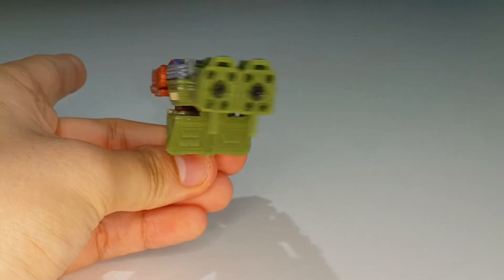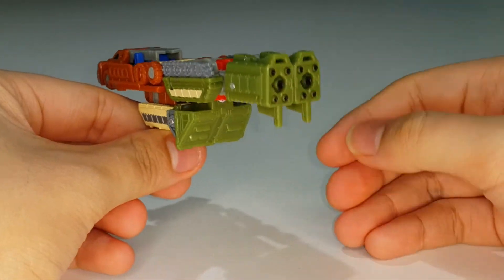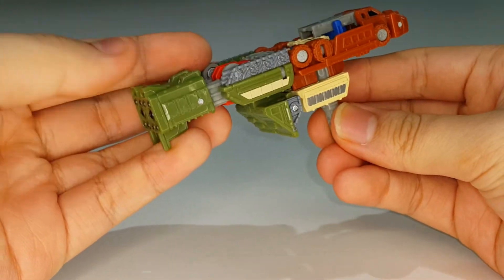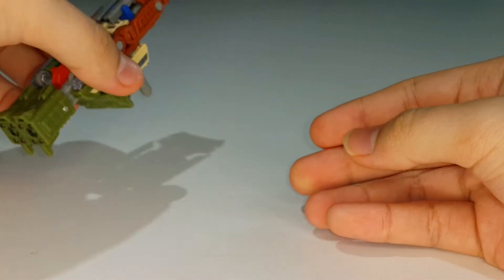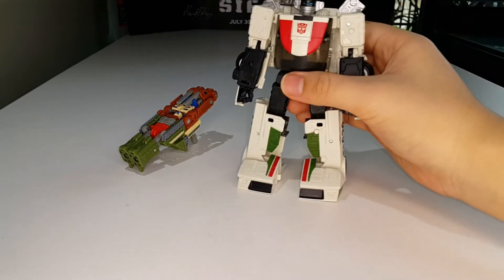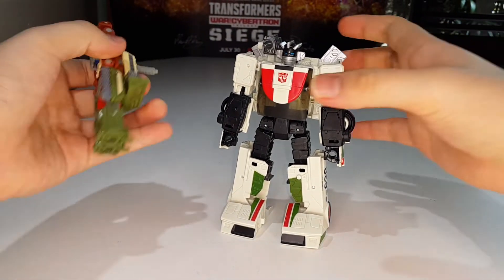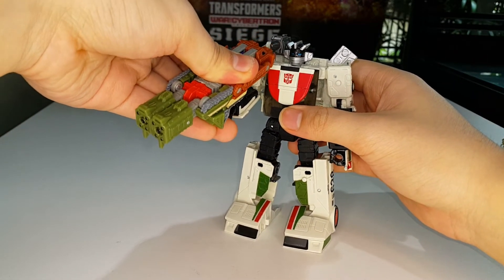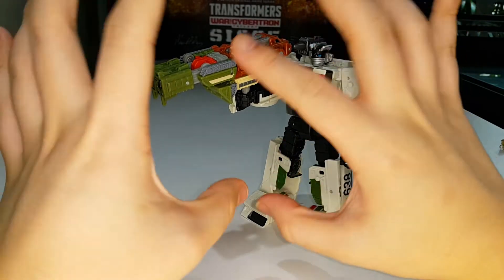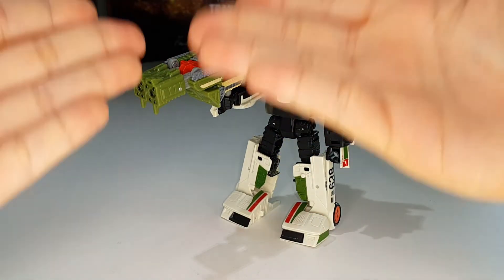It's a decent weapon mode - not ugly at all, and actually better than most other Micromaster weapon modes I've reviewed. It's a cohesive gun - a large bazooka or cannon. You can plug it into a larger figure's hand, like Wheeljack here, and it looks really great. I really like this weapon mode.